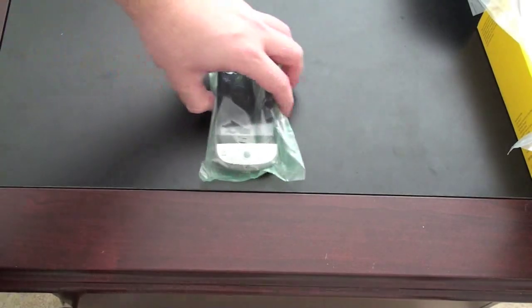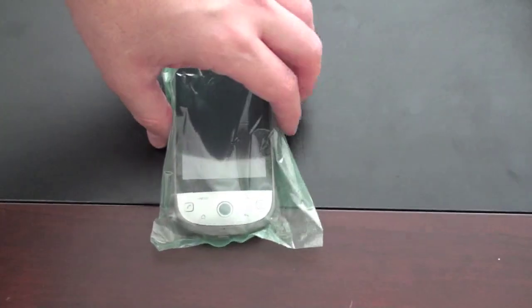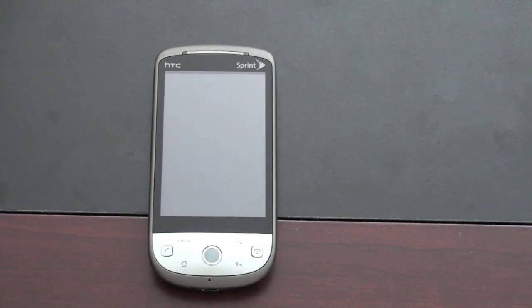Let's take a look at the Hero itself, and we'll do a quick size comparison to some other devices. We'll also turn it on. I've done walkthroughs of the Sense UI in the past, but I'm going to do it again to show you how it works on a 3G network and all the tweaks Sprint made to it. There have been several firmware upgrades since I last saw a Sense UI device, so I'm very curious to see how it all comes together.